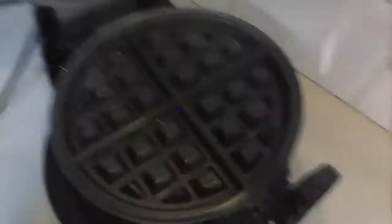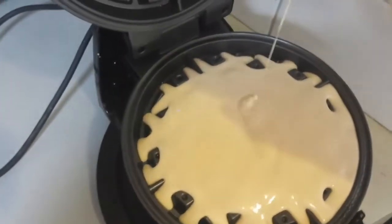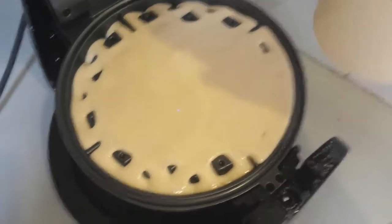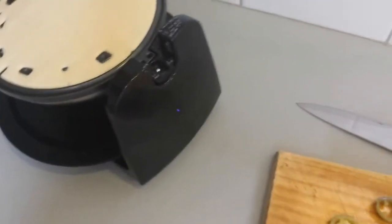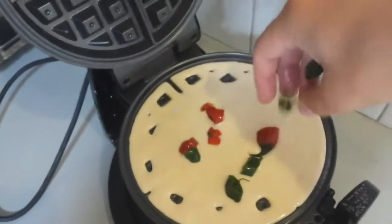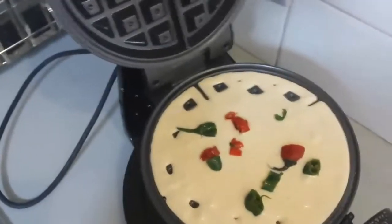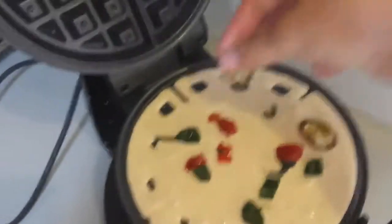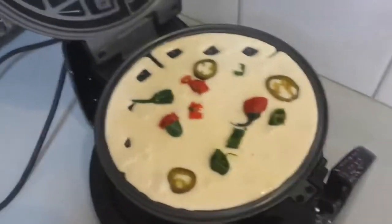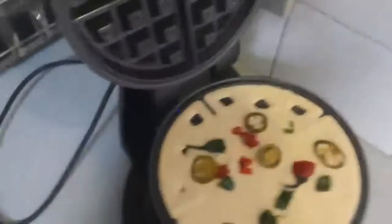We've got our waffle-making syrupy stuff — I'm already pouring it in. Doesn't that look great and healthy? So now we've got our chillies, and we're just going to do a bit of a sprinkle around. It didn't really sprinkle, but luckily we've got these — just chuck them there and there, with the big one in the middle. I'm going to close this and use the power of mighty Zeus himself.